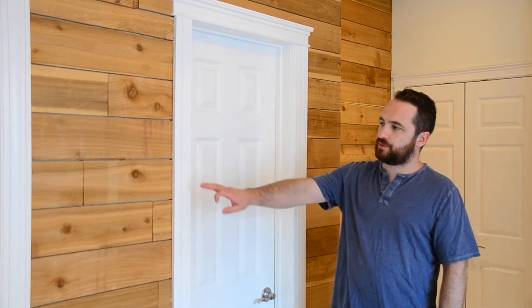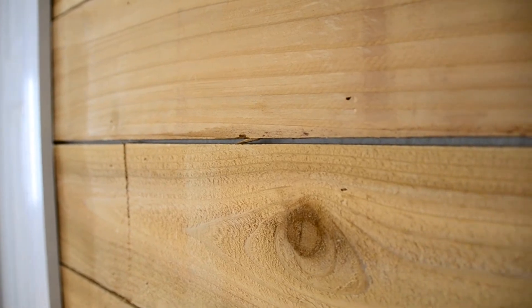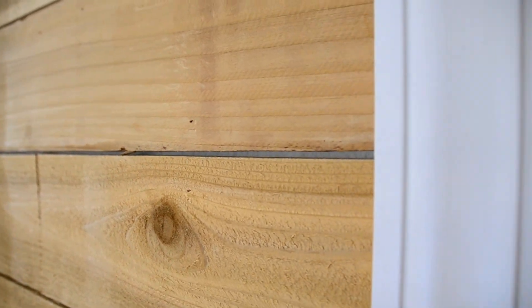If you notice there are gaps between our boards, that was not on purpose. I always forget when dealing with lumber that things expand and contract with moisture. Being these are fence pickets, they had a lot of moisture from being outside in stores, so they ended up shrinking about a 16th of an inch on each side, which creates eighth-inch gaps. It looks good though. We started in the toilet area and our plan was to paint the wall really dark brown.